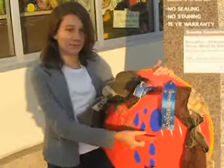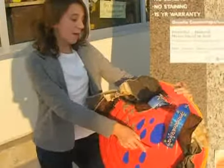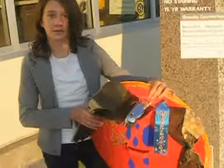So how long did it take you to make it? About three or four. Sixth grade, okay.